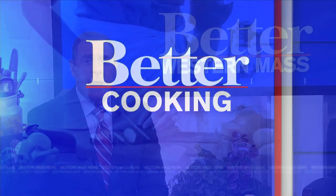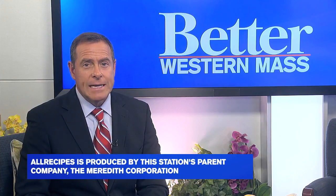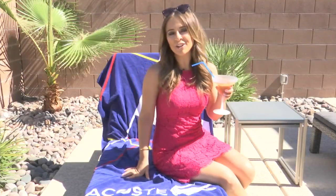Welcome back folks. Better cooking now. It's officially pool season and if you're ready for a summer cocktail, Jillian Lopez joins us with an easy recipe that you can make at home. Sitting poolside just isn't complete without a nice cold drink in your hand, and our partners at All Recipes share how to make the real Long Island iced tea.